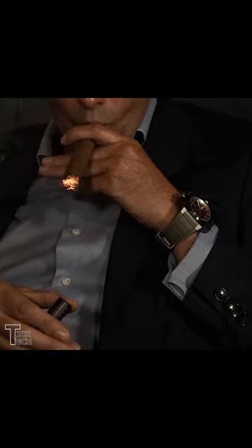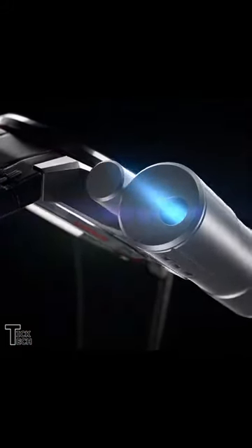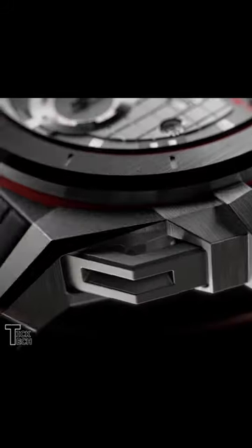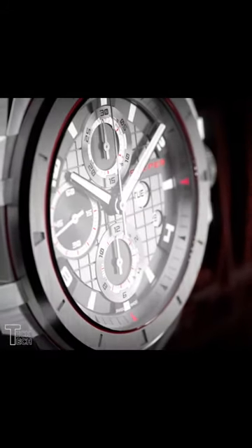The watch itself looks tough enough for anything. It's in black PVD coated stainless steel with a rubber strap. It's water resistant to 100 meters, 50 millimeters in diameter, and powered by the self-winding Sniper caliber, providing hours and minutes.